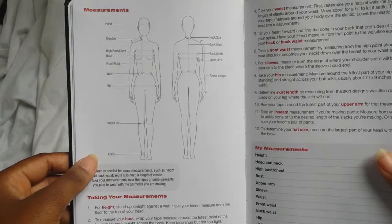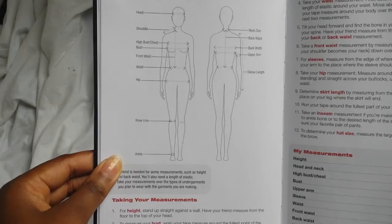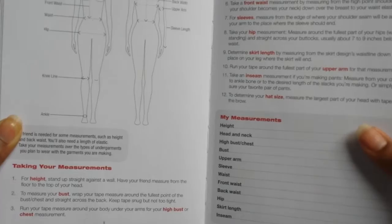This next page explains how to properly measure and what to measure from. It's really helpful when you're trying to take measurements on other people and yourself, and I've really found it helpful when I'm trying to take correct measurements.